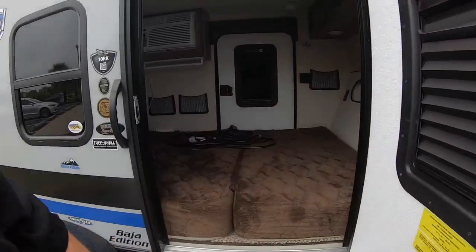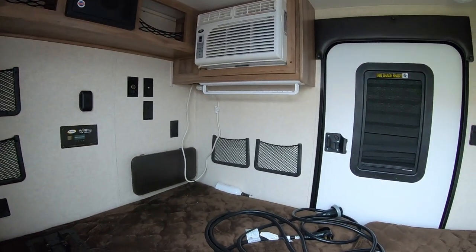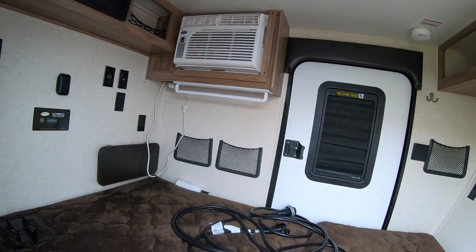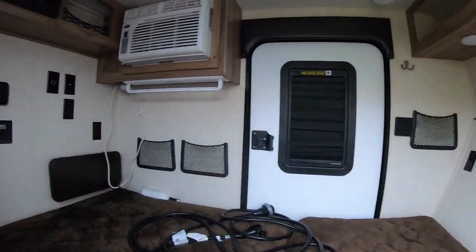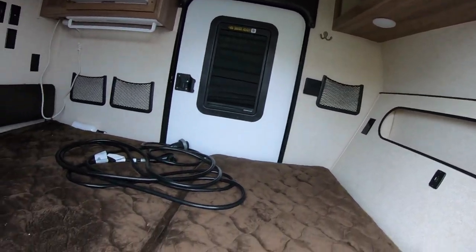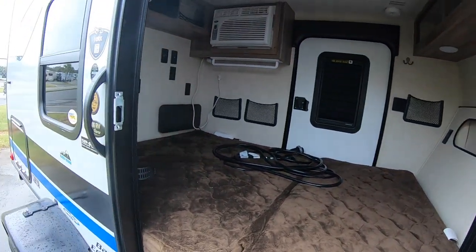Going inside — you've got a bed and a wall unit air conditioner, which is probably actually more efficient. This thing is really nice for one single person; for a family, not so much, but for your weekend out camping, this thing's great.